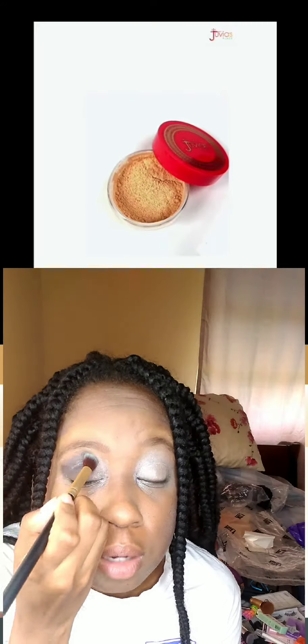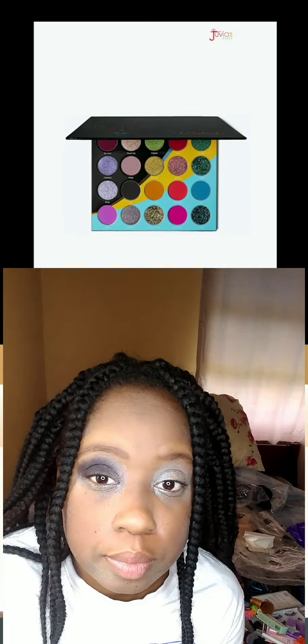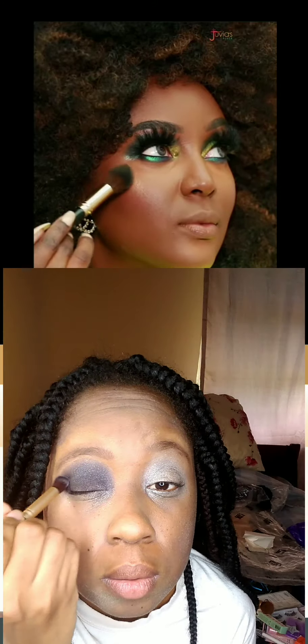First things first — I came on camera with my face already primed. I use the Becca primer; it's my favorite. It's a mattifying primer and it does what it says, hence why my face looks a bit white and gray on camera. After priming, I added a tinge of setting powder from Sasha Cosmetics in the buttercup color, just on my T-zone areas — forehead, nose bridge, under my eyes, and around my mouth.